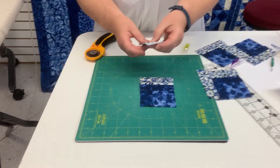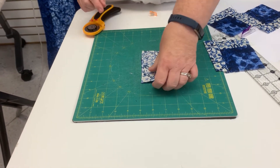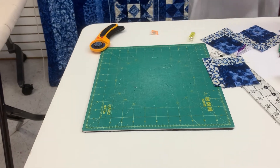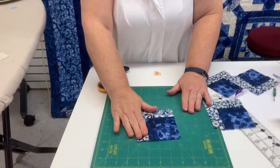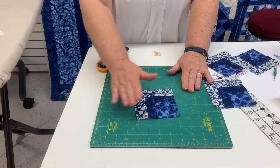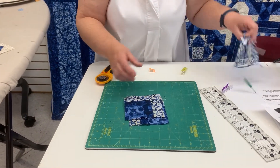Now I'm going to take my last piece and put it on the side and sew my quarter inch. That finishes our log cabin cornerstone. Just remember when you are pressing, you're always going to press towards your strip. You're going to need to make four of these.